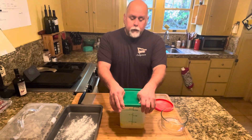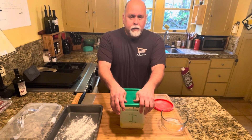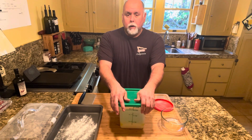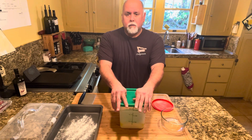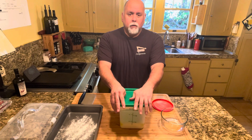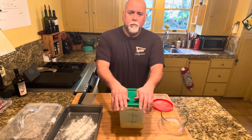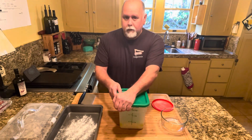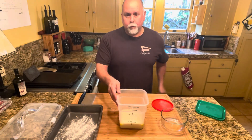My dough is done fermenting. I let mine ferment in the refrigerator for four days, so this is the fourth day. You don't have to do it for four days — you can do it for eight to twelve hours overnight or as long as eight days. So what I'm going to do is make pizza today and show you how to complete it. I'm also going to save one portion for a couple more days in the fridge, and I'll show you how to get it out of the containers, split it in half, and prep it for the final proofing.